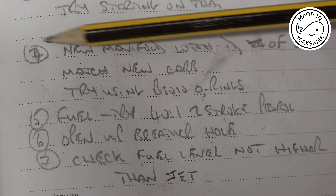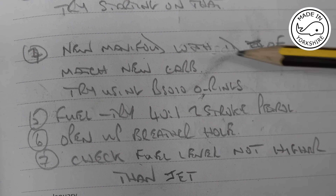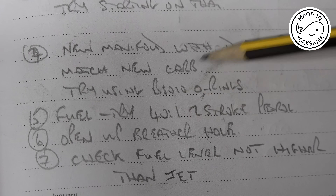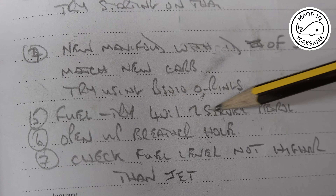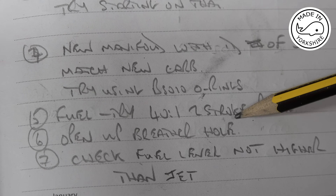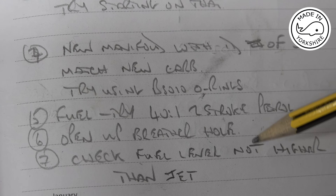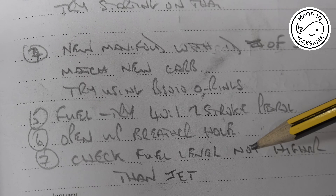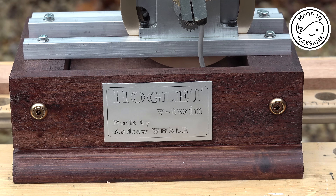I've already addressed the new manifold. For fuel, rather than using Coleman fuel I'm going to make up a two-stroke mix using unleaded petrol at a ratio of 40 to 1. I've checked that the breather hole in the fuel tank is adequate, and I've reduced the height of the fuel tank by about a quarter of an inch so the fuel level isn't higher than the jet. Also, Olivier in France made me a fantastic plaque for this little engine — the first one was a bit big, but he's very kindly made another one that looks absolutely perfect.